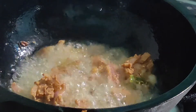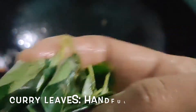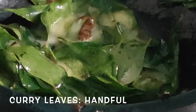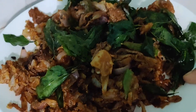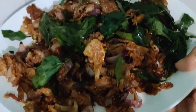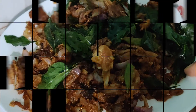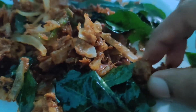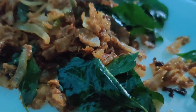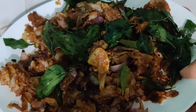Our yummy, crunchy pakodis are ready! Do try this recipe and share your valuable comments. Alhamdulillah, that was quite a good vlog for today. Thank you so much for watching. If you liked this, do give a big thumbs up. If you haven't subscribed, please do like, share, and subscribe and hit the bell icon so you get notified. Inshallah, we shall be back with a new vlog soon. Stay tuned — this is me, Farzana, signing off. Assalamu alaikum.